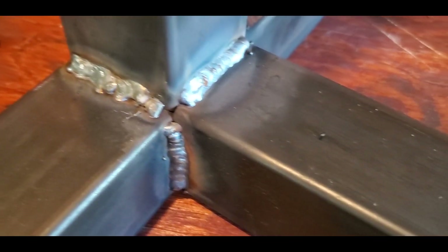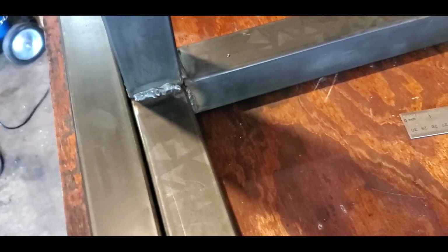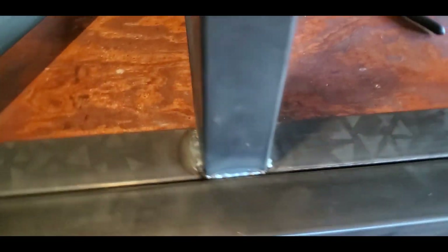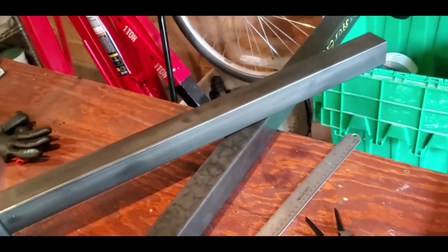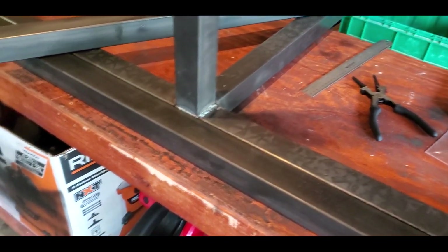My first weld looks terrible now compared to the ones I did after. But as long as it doesn't fall apart, it's all good. I've got the first little stand done - I put welds all the way around, all four edges. That first one was not so good, but it got better. Even so, this is a huge pole that's going to be holding quite a lot of weight. So I am going to put a cross brace going down there so it's nice and strong. I'm about to make another one to the same template - I'll do that off camera.